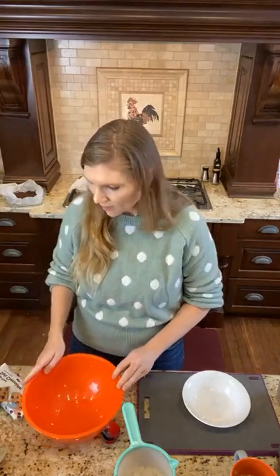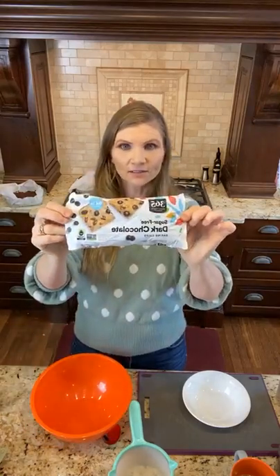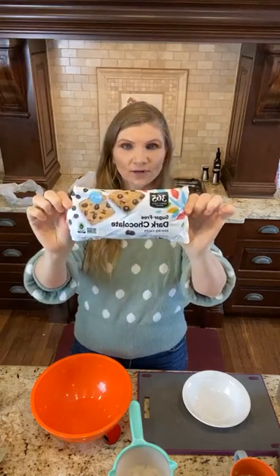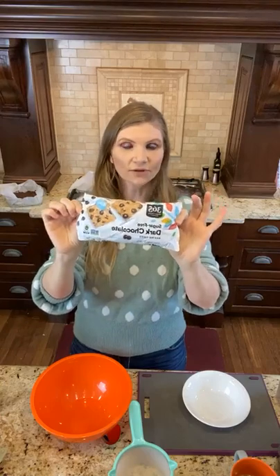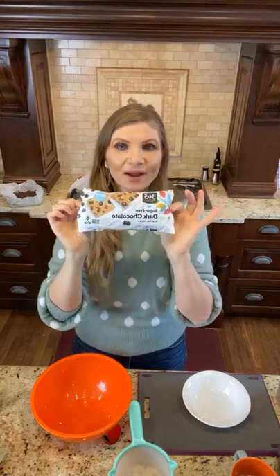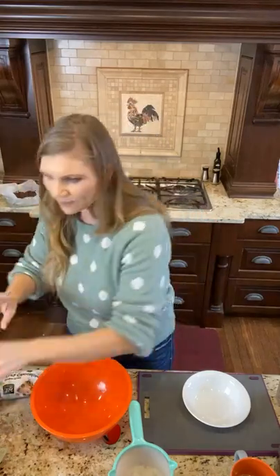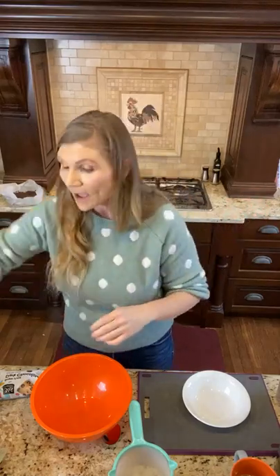I'm going to be using my favorite chocolate chips — these are the 365 sugar-free brand. The reason these are my favorite is there's no inulin, no junk, no fillers, so I don't have any issues with them. You can use whatever you want, but this is what I use. And then I have butter — and I think that's it, that's everything.